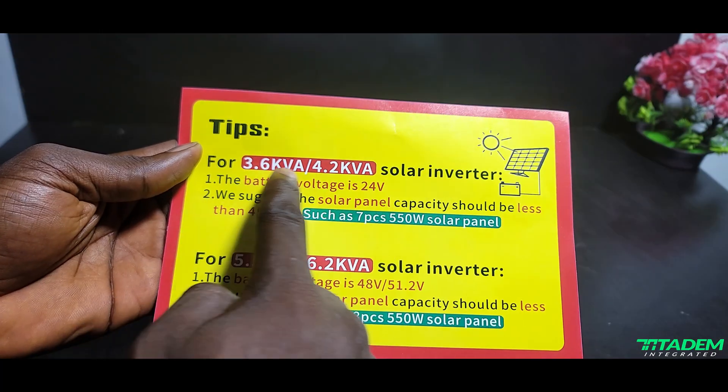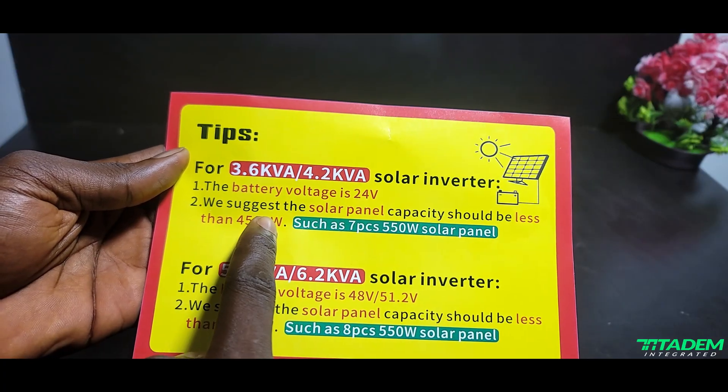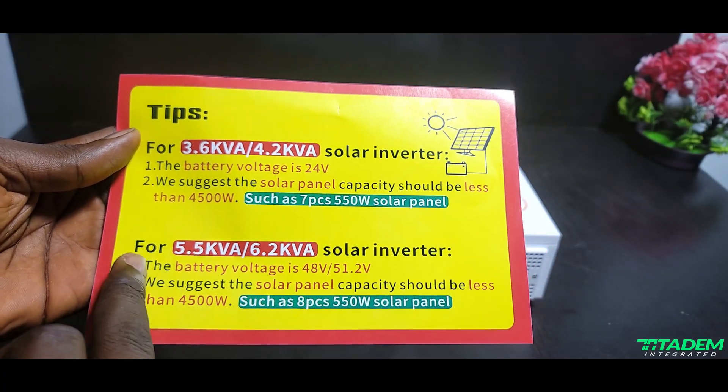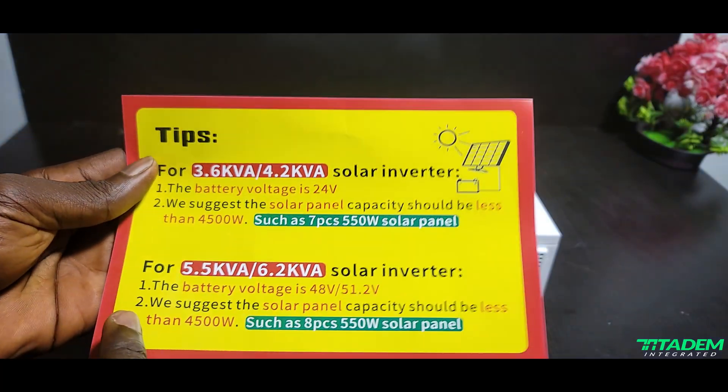The first thing I noticed while unboxing that seems weird to me is this tips card. They are saying the panel recommendation for 3.6 kW / 4.2 kVA is 4,500 watts of solar panels — but then the 6.2 kVA has the same recommendation. Are they trying to say 4.2 kVA and 6.2 kVA have the same size charge controller? I don't know that yet.